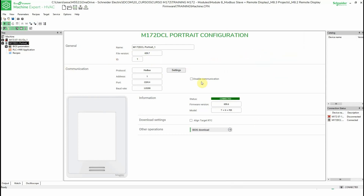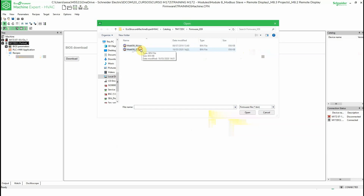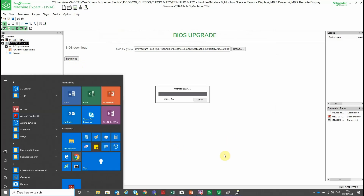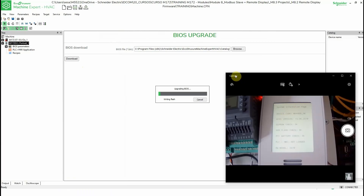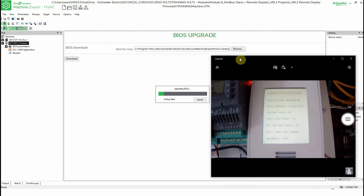Now I'm going to download the firmware. You can also see that this unit has embedded temperature, humidity, and presence sensors. To download the firmware, we need to browse and select the firmware file. I'm going to upgrade it to the newer version, click Open, and then use Download. You can see the process on screen. This is the firmware version — the BIOS version is also shown, but the firmware version is the one we can recognize more easily.